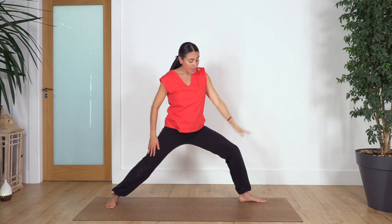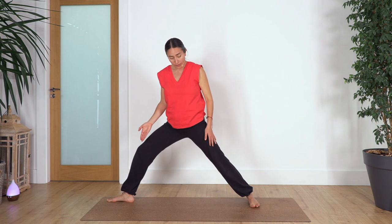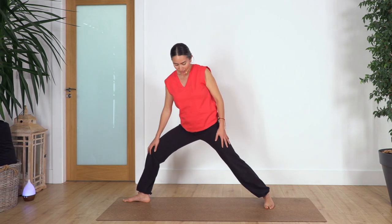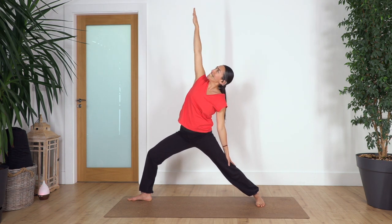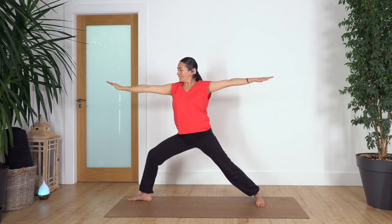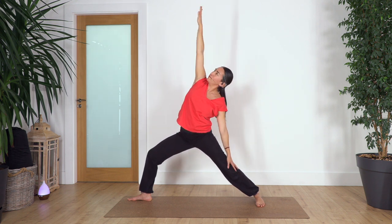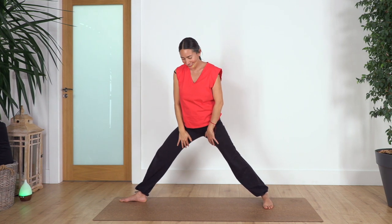Straighten your leg, move your feet parallel, now the left foot bends the knee above your ankle. If the knee is not above the ankle, move the foot closer to support your knee joint. From here, bend the knee, arms up, make sure this knee is not pushing forward. Inhale, exhale, drop your right arm, reach up, look towards the ceiling — you can look towards the middle finger on your left hand when you go to warrior two. Last one, inhale and exhale. Take a full breath here — inhale and exhale, release. You feel really strong in this area — that's the idea of this class.